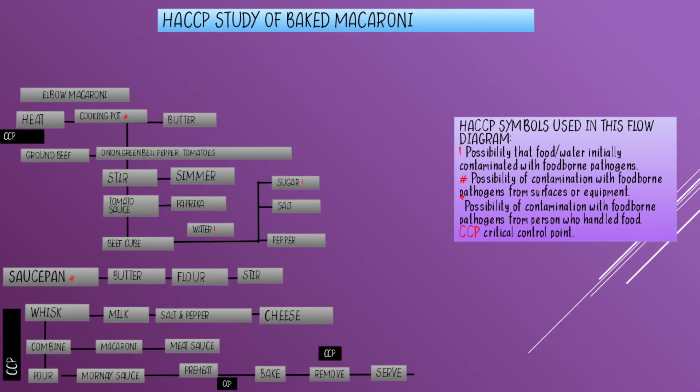Turn off the heat and set aside. Prepare the mornay sauce by melting the butter in a saucepan over medium heat. I put a number sign on the saucepan because of the possibility of contamination with foodborne pathogens from equipment, so clean and wash it properly before you use it. Add the flour.